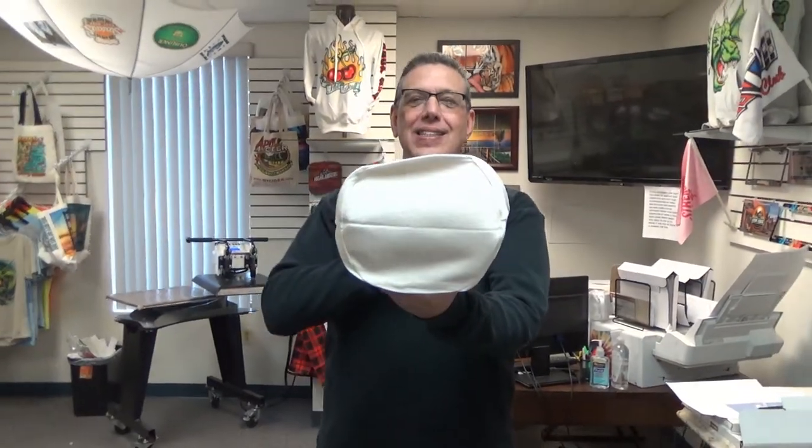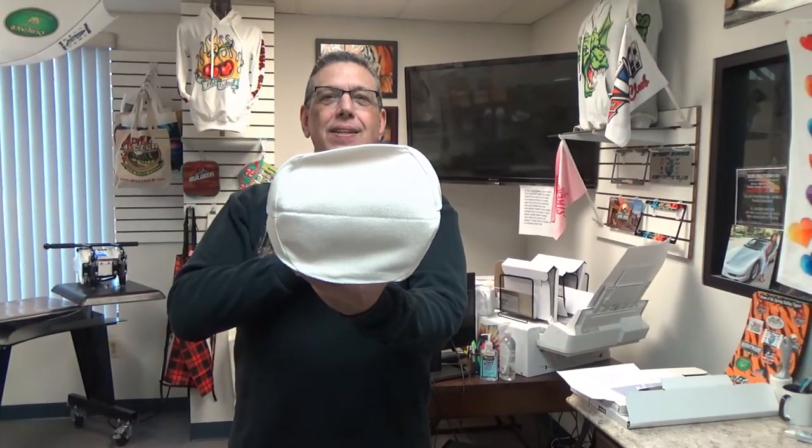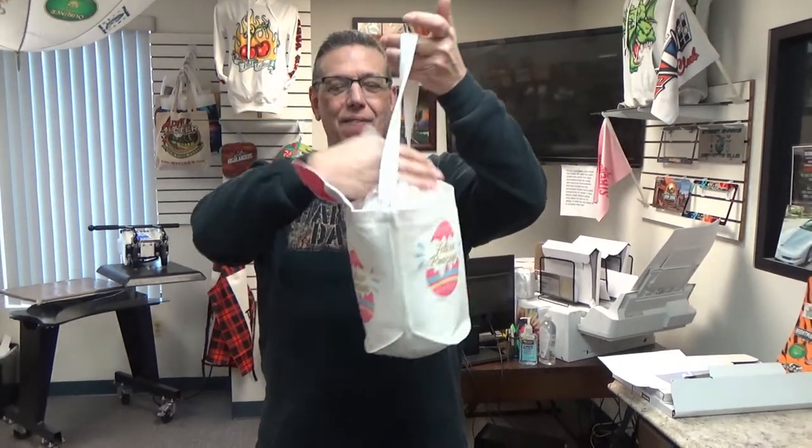How stinking cute. Look at the size of that gusset — that is a wide gusset. You could put a lot of stuff in here.